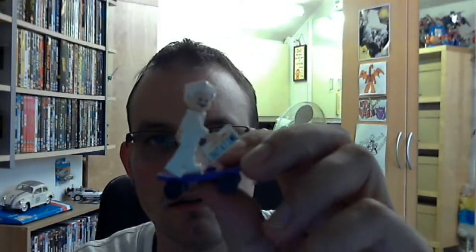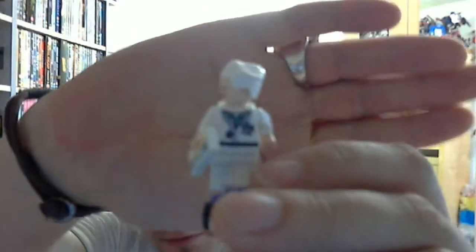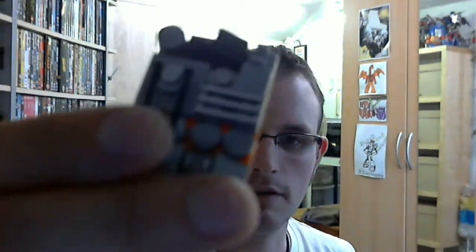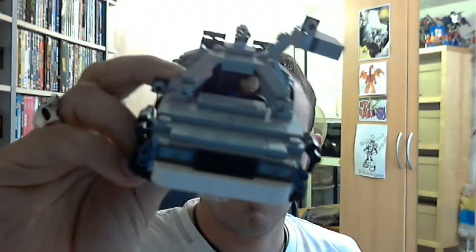And you do obviously get a little LEGO Doc Brown. He's from the first movie, and he's holding the out-of-time number plate on the little skateboard. You also get this piece that you have to build, which goes on the bonnet of the car to represent Part Three. And then you get the set itself with a little LEGO Marty.